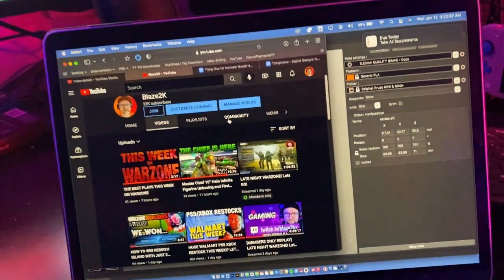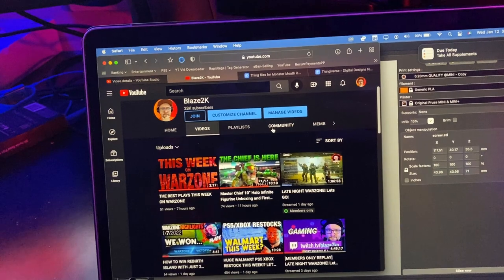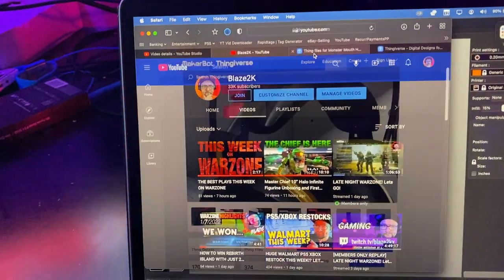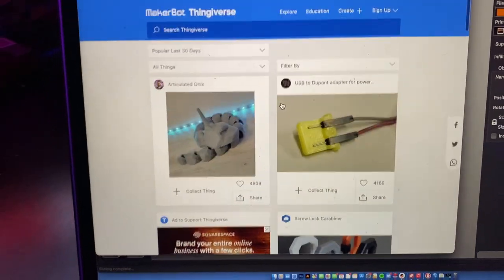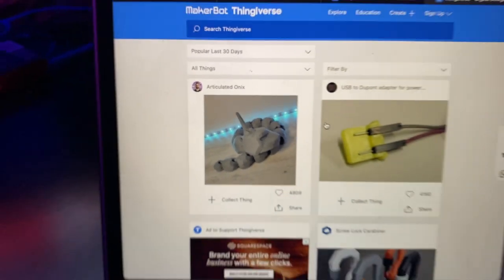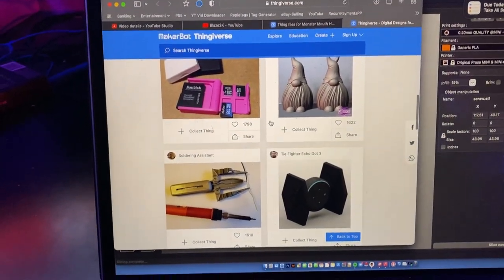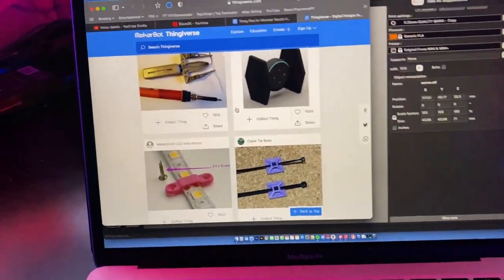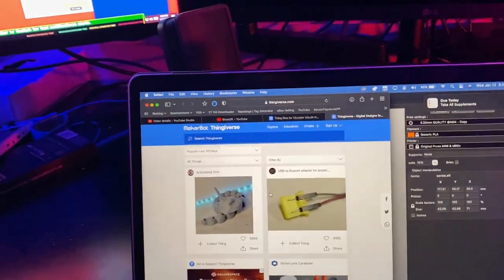Before we jump into the time lapse, let's talk about what got us here — thingiverse.com. It's a place where you can download 3D models of a bunch of different things. There's that Onyx I showed you before. There are hundreds, if not tens of thousands, of free 3D models you can download and print on your 3D printer. There are loads of other websites like this, but this is my go-to.